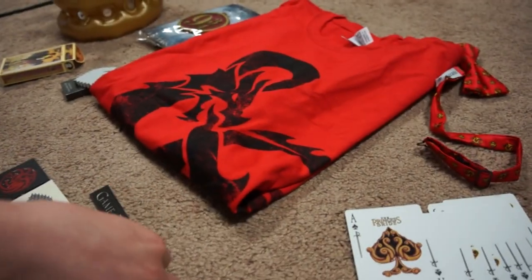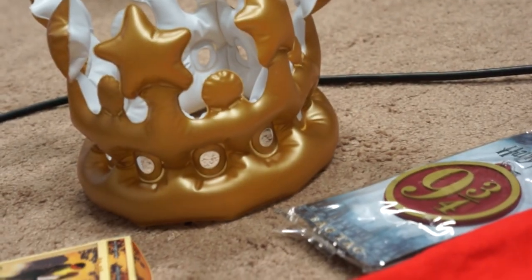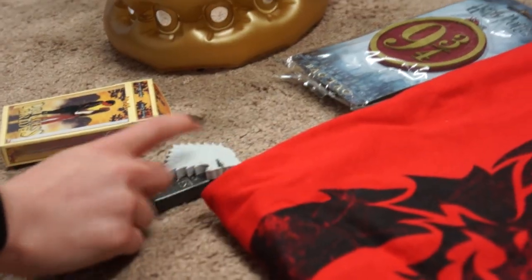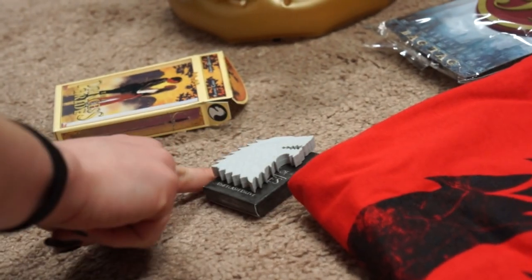So yeah - there's the t-shirt, there's the nine-and-three-quarters luggage tag, there's the king crown, there's the USB, and there's the Princess Bride playing cards and the Game of Thrones magnets.